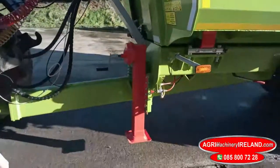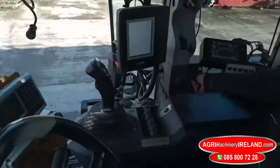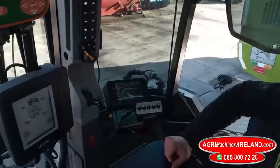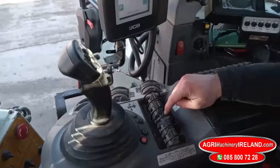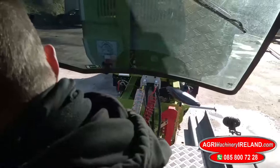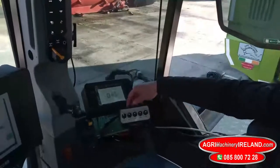We'll move into the cabin and we'll show you the cover and all the functions working. The tipping of the trailer is just done with the standard spoon feature. Then we have the electro-hydraulics here.